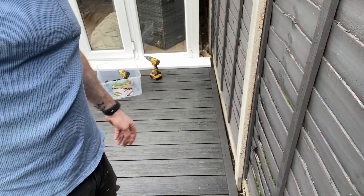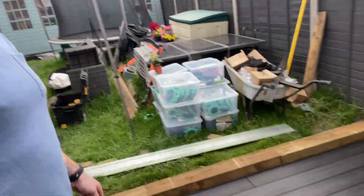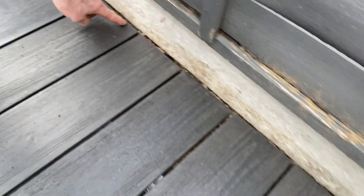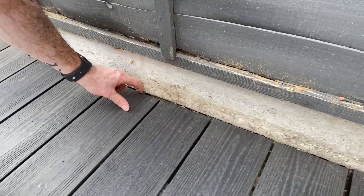Now you can see that's a much neater finish as opposed to just having all those rough cuts around the edges. See what I mean? All different lengths and directions. Having the trim across there is just a nice, neater finish.